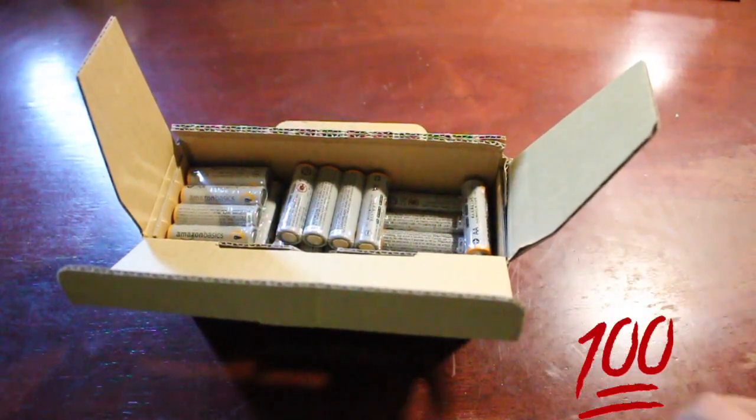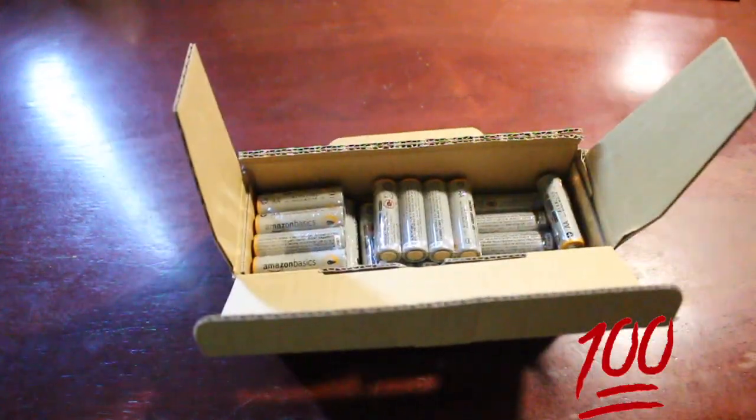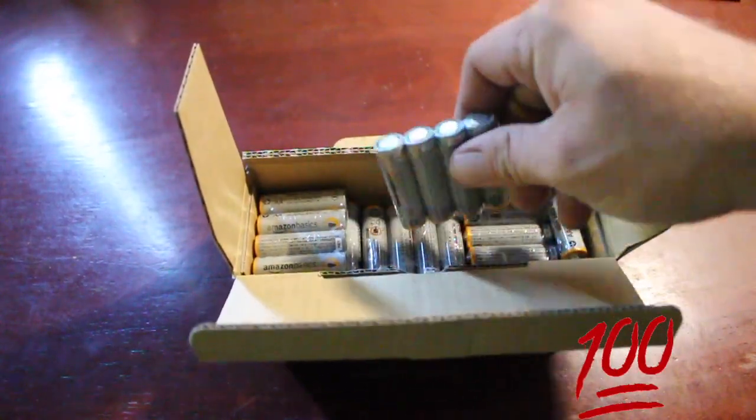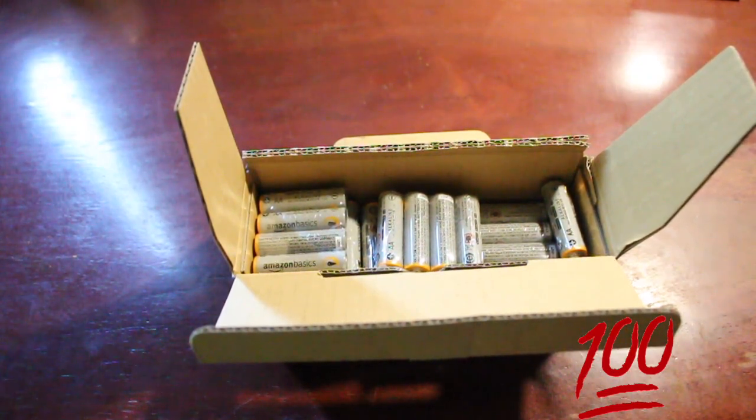Hi guys, welcome back to Honest Reviews where you can trust that I'm going to give you the honest review, 100% keeping it real all the time. Okay, these batteries — I bought these Amazon Basics brand batteries. I gotta tell you,